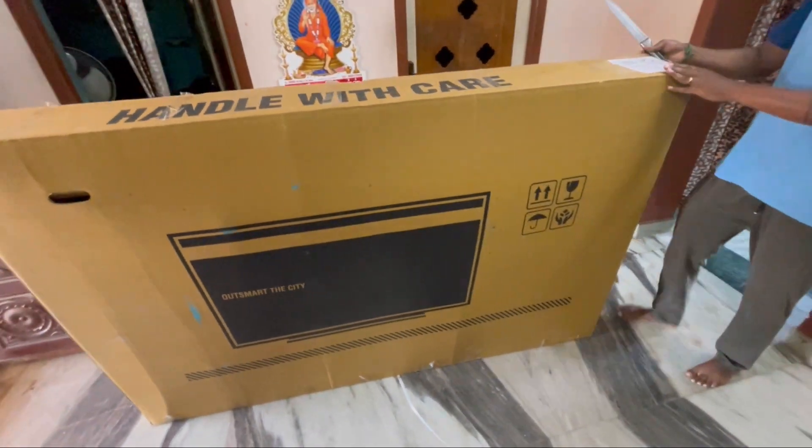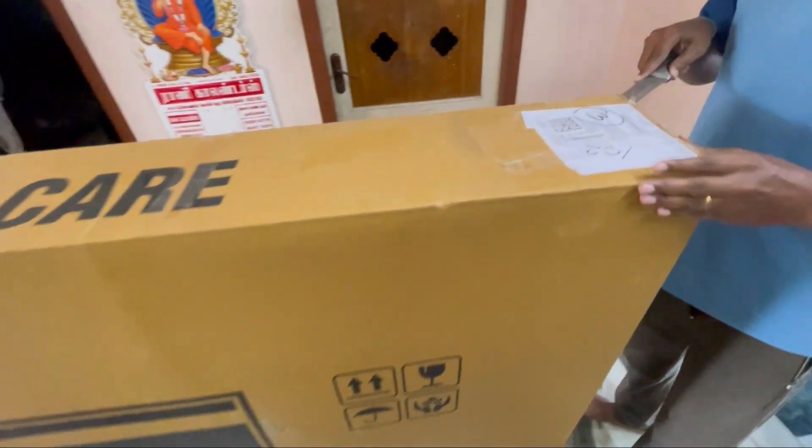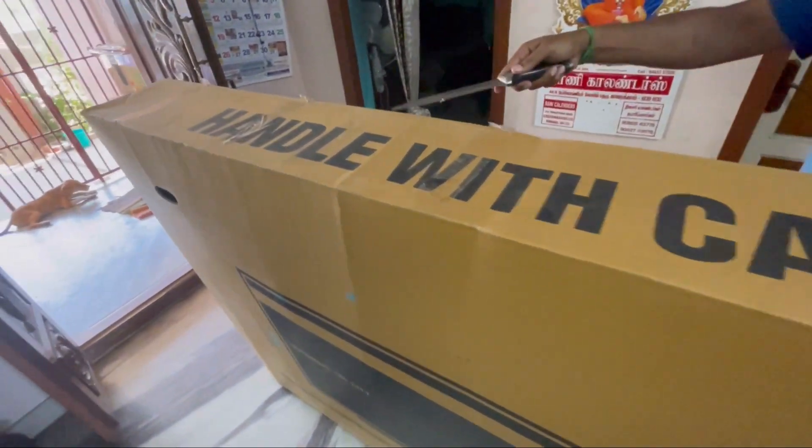We are going to order from Flipkart. We are going to get the package and fit it. Kradiac is an Indian brand. The price on Flipkart is ₹11,399. Let's see the unboxing video.